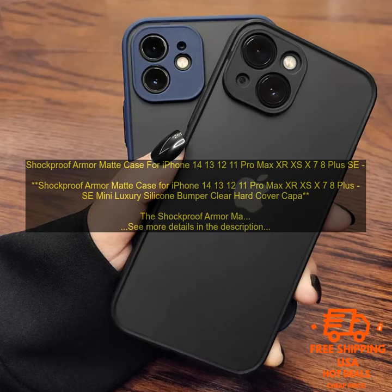Cons: may be bulky for some users, and some users have reported that the case yellows over time. Overall, the Shockproof Armor Matte Case for iPhone is a great option for those looking for a protective case that still offers a stylish look. It is available for a reasonable price and is compatible with wireless charging.